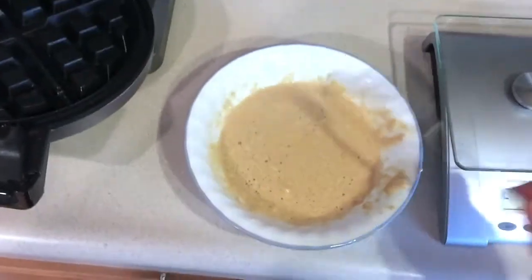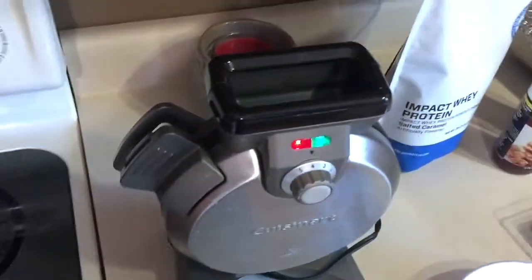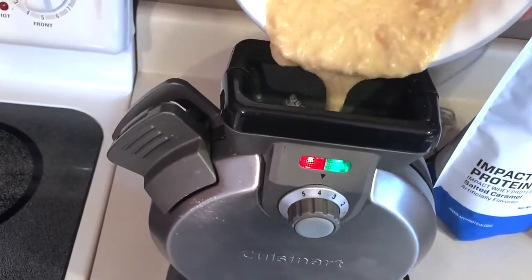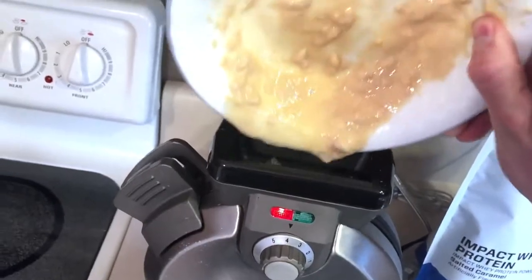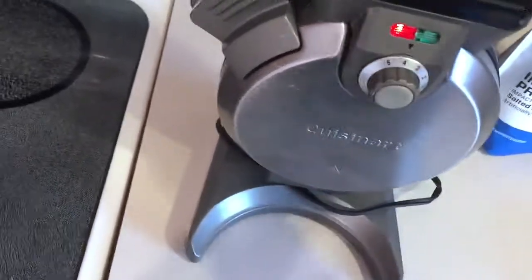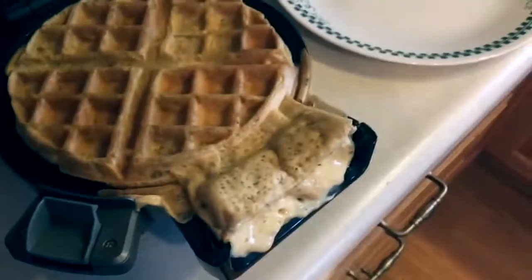Every little macro counts here, so I'm getting every last bit of it in. I'll close this up — this one I can pour in from the top which is always nice. Let me set the camera down and get all these last little bits in. Look at that — perfection! There's a little bit of excess batter of course.